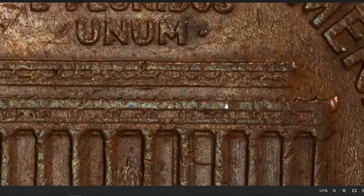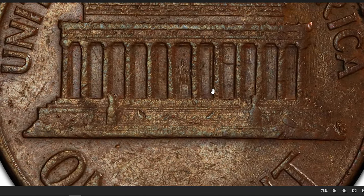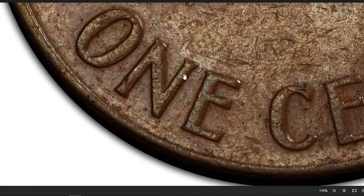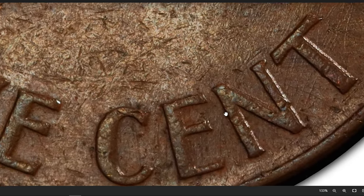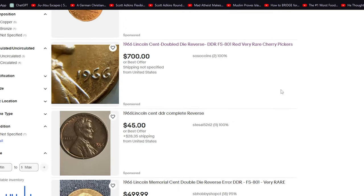Jeff Young reported the first 1983-D Lincoln cent struck on a solid 95% copper planchet. Two weeks later, he reported finding a 1966 Double Die Reverse cent. It represents only the third example found since it was first reported in Kaneka Aeroscope in 1999, and again in Numismatic News when the second specimen was discovered in 2011.